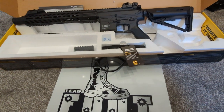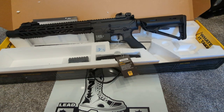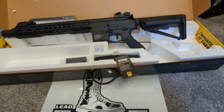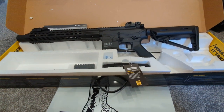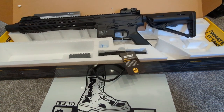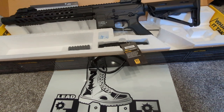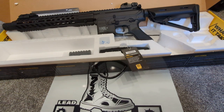Hey guys, this is a new weapon which is going to be onto the website. This is the Valken ASL Plus Whiskey. These are going to be a very budget-friendly new sort of beginner to even intermediate rifle. They are under £200 and they have fully upgraded internals.